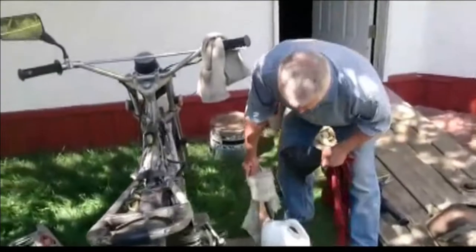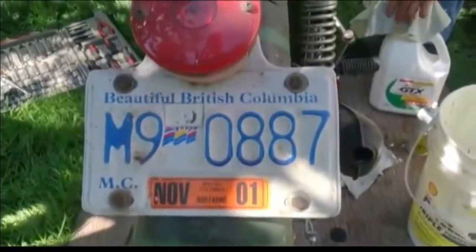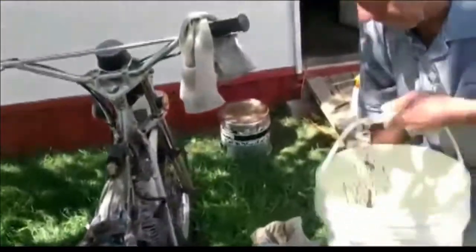My dad and I are here filtering some old gas. We went to a well — the motorbike has been parked since November 10th, 2001, and now it is August 2014. About four liters of gas that we took out of the gas tank is rusty and brown, having been sitting in the tank of this old Honda 100 fuel tank.